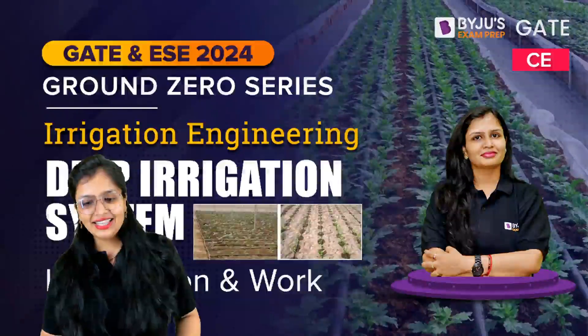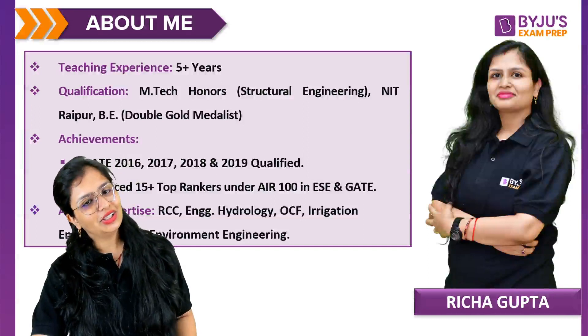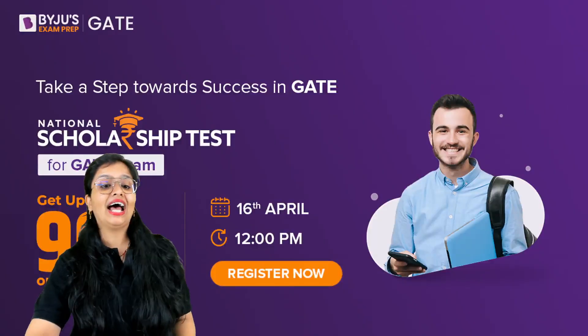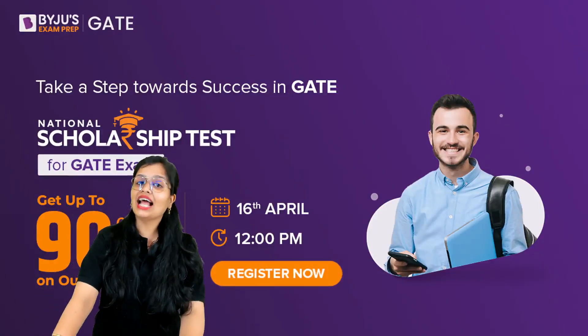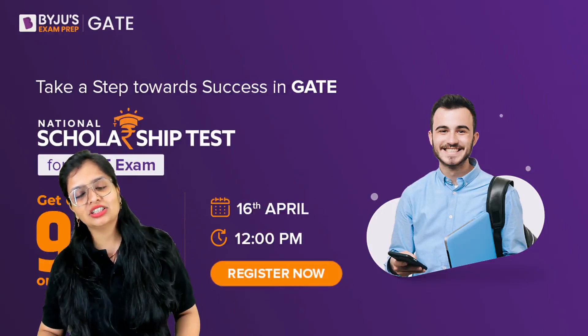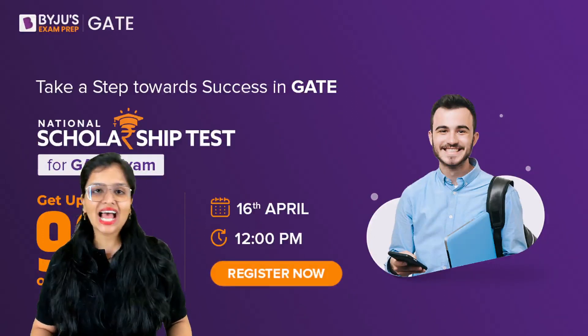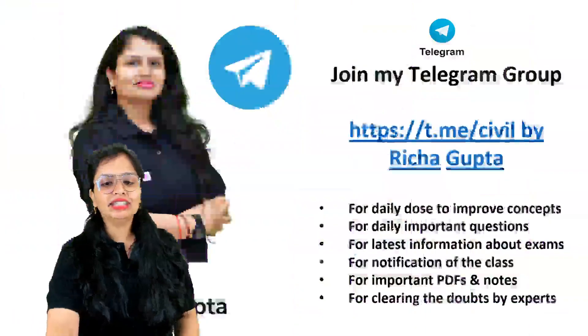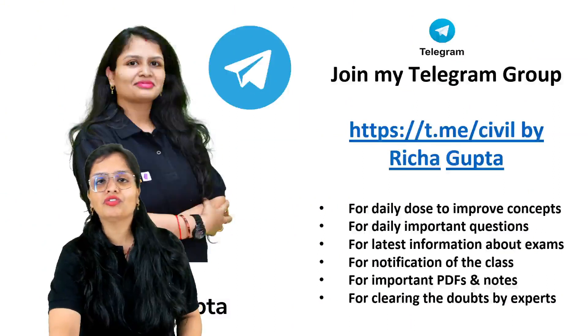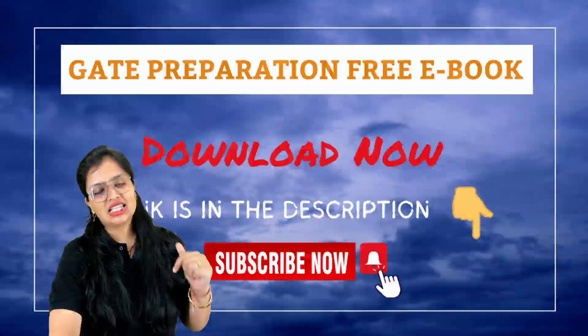Before that, let's have a quick look at some things: you can know about me if you haven't gone through the about-me section. There's a national scholarship test — you can get discounts up to 90% and this test is free of cost on 16th April at 12pm. You can join my Telegram group for further upcoming sessions, quizzes, and everything. Also, if you are planning for GATE, the ebook link is in the description.